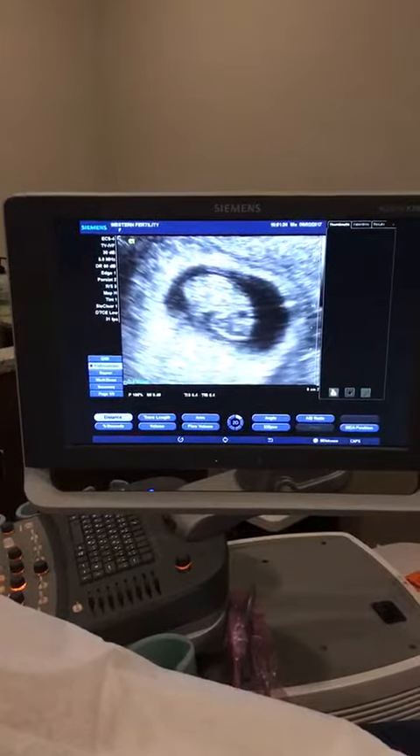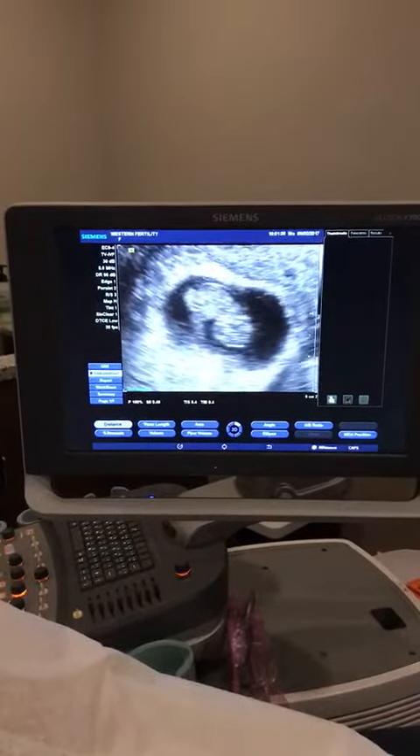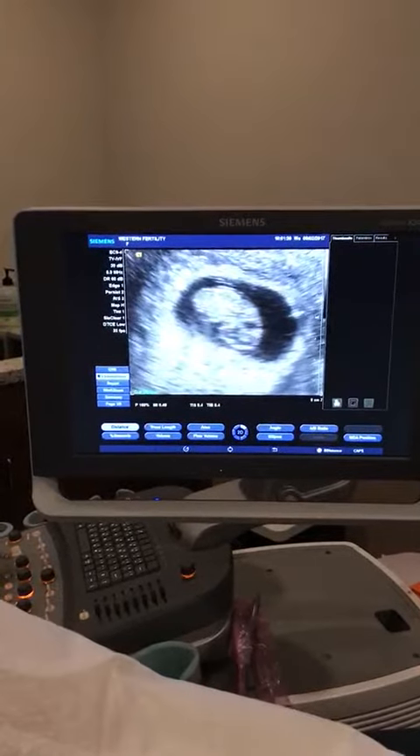So we have the head over here, this is the back, this is the little behind. You guys see the umbilical cord — the wonderful part right there.